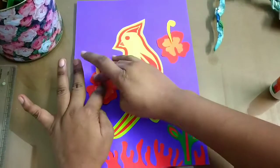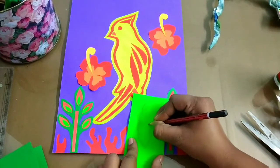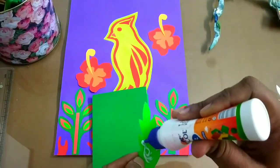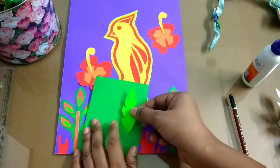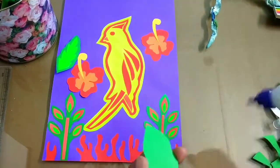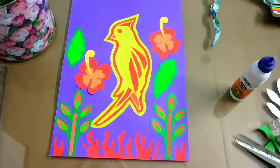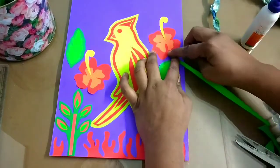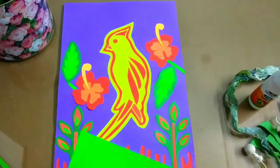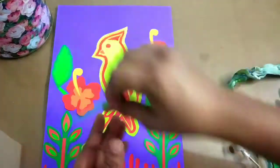After pasting the flowers, I'm going to make leaves. For the center part of the leaf I'm using light green color, and for the outer part I'll be using dark green color — I'll paste this on the dark green sheet and cut again. I'll paste the leaves with my flowers and also paste little stems. You can add them wherever you feel like. I feel I want to add one more leaf, so I'm pasting one more.